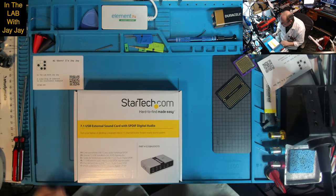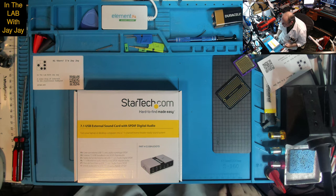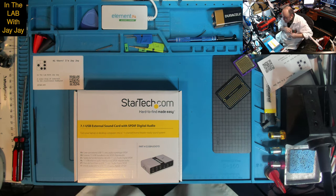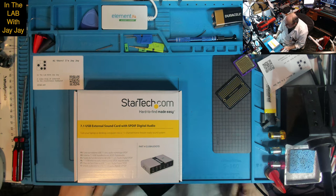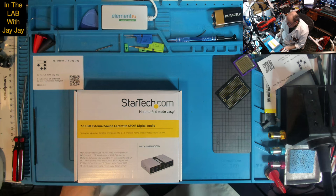This is StarTech.com — 'Hard to find. Made easy.' It's a 7.1 USB external sound card with SPDIF digital audio. I won't be using the SPDIF. It says: 'Turn your laptop or desktop computer into a 7.1 channel home theater ready sound system.'